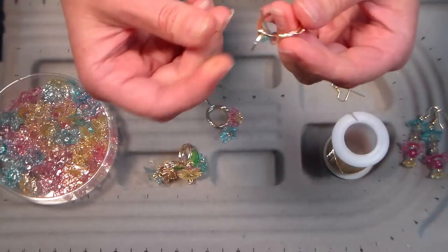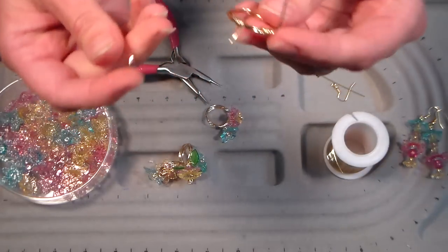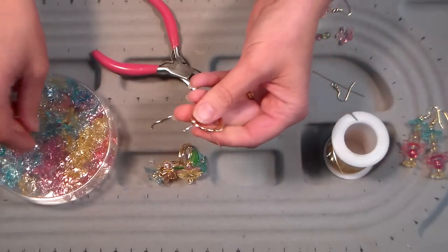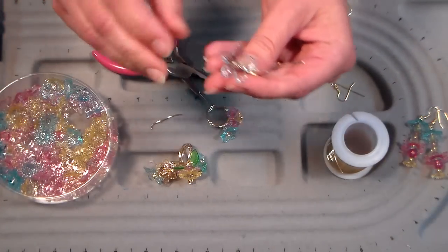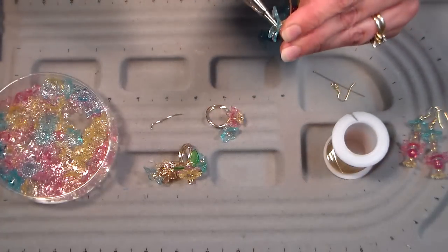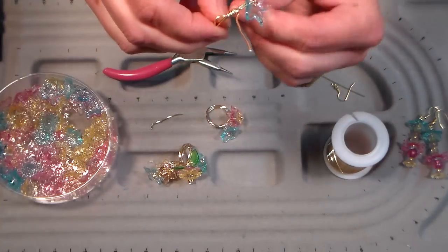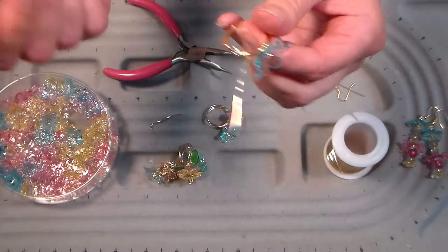I messed up because I bent my wire and it became weak and brittle and it broke, so don't do that - but I think we can still rescue this piece. What-not-to-do video brought to you by the Frugal Crafter. I'm just gonna make sure I pick a really flat bead and make a tight little spiral so it doesn't fall off. You make a mistake and you make lemonade - remember, don't bend and crease your wire because it becomes brittle.